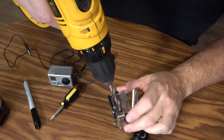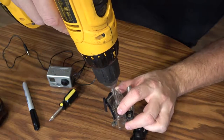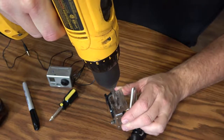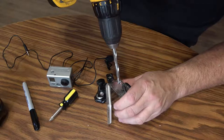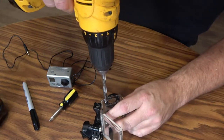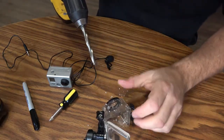Let's drill a hole. I'm just trying to line it up best I can, try to get it centered. Not exactly centered, but it's working, it is going through. I think I just have a dull bit, but it's getting there.